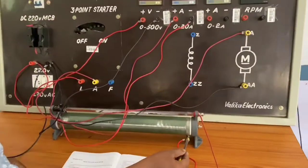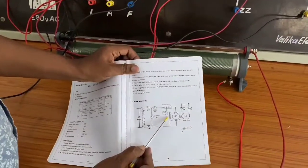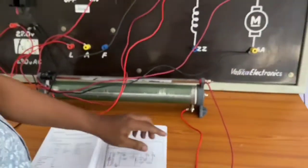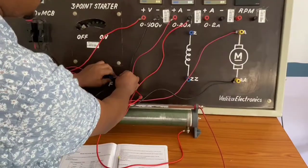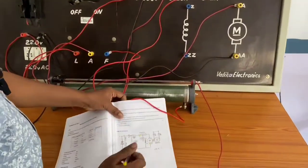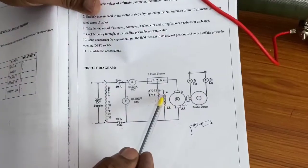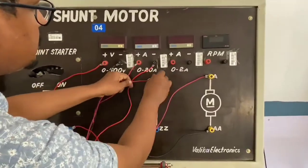If you observe the rheostat, there are 3 terminals: point 1, point 2, and point 3. Leave the third point — it is left empty. We have to connect only point 1 and point 2. From F (or Z) to the rheostat point. The arrow mark on the rheostat indicates the wiper point, from which we connect to Z of the field.